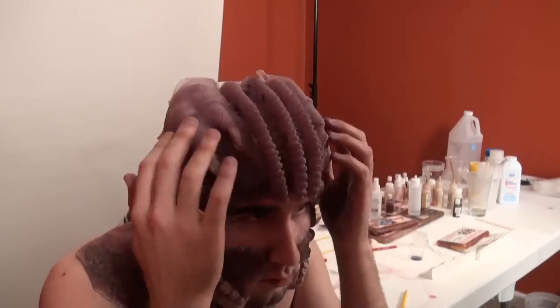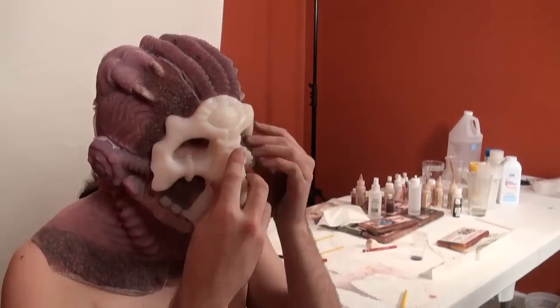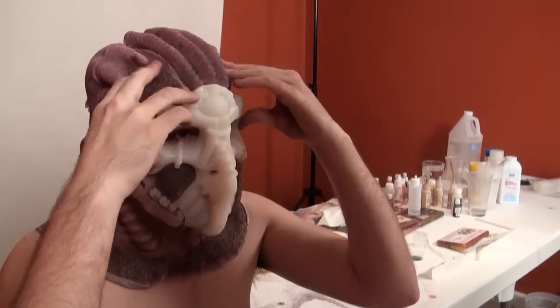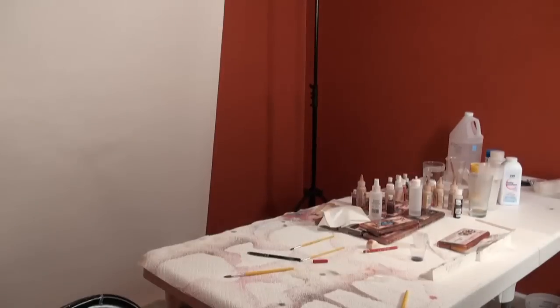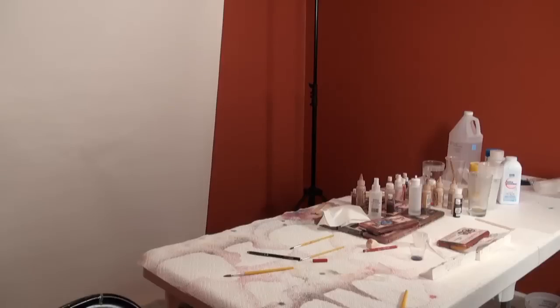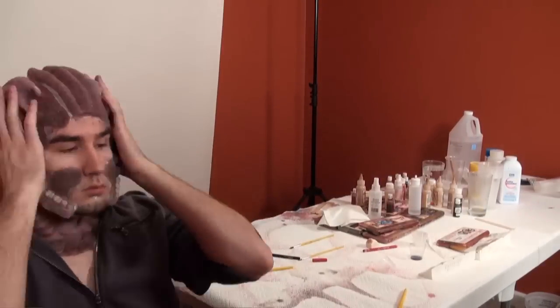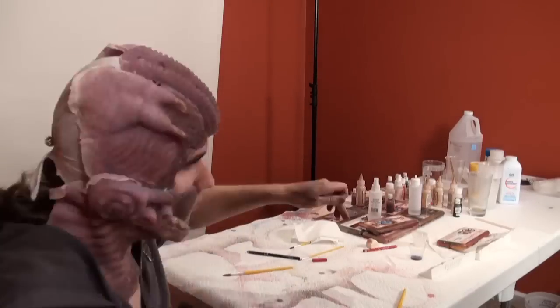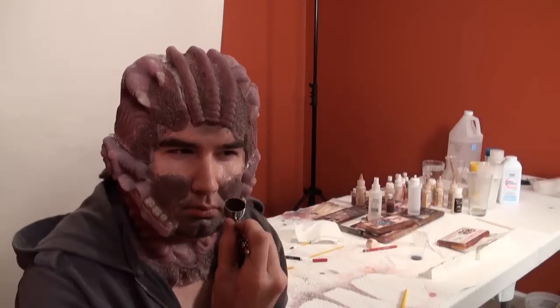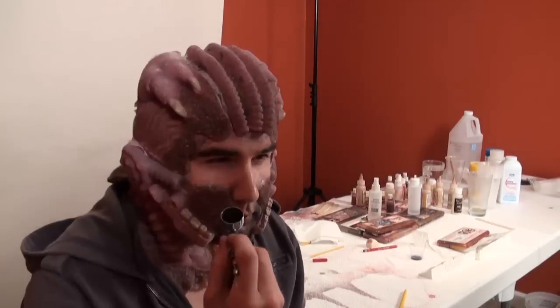I had actually bought some Skin Illustrator silver to possibly tie in. The influence for this makeup was sort of H.P. Lovecraft meets H.R. Giger. Giger does a lot of intrinsic metallics underneath layers and layers of dark colors that I really like. But I felt like it might have been a little too much this time around, so maybe next time I'll play with it.